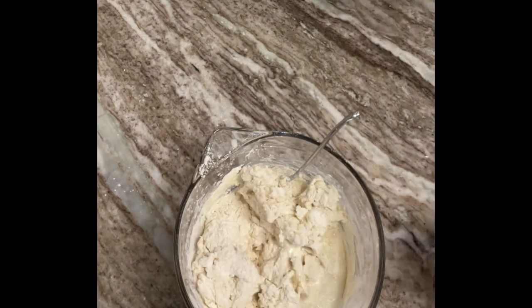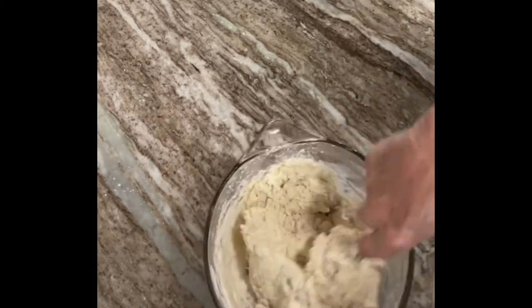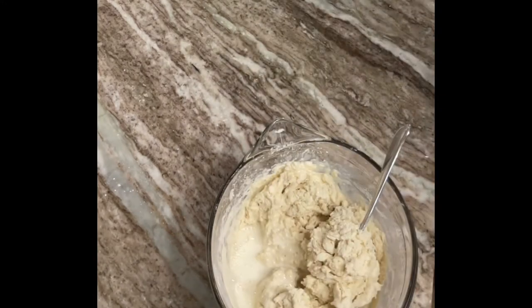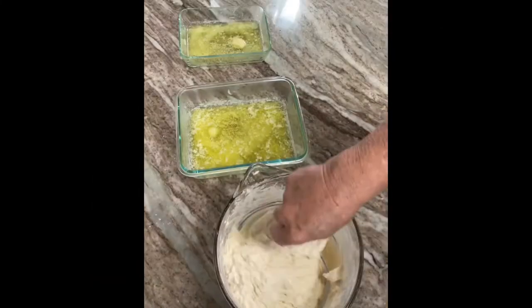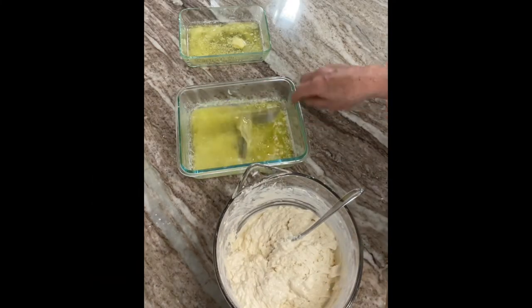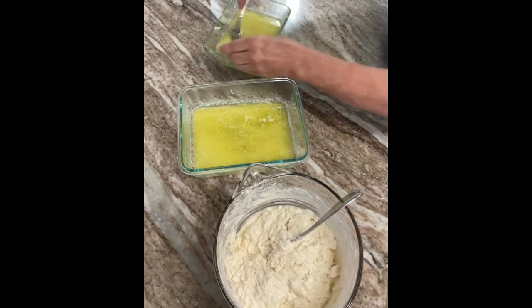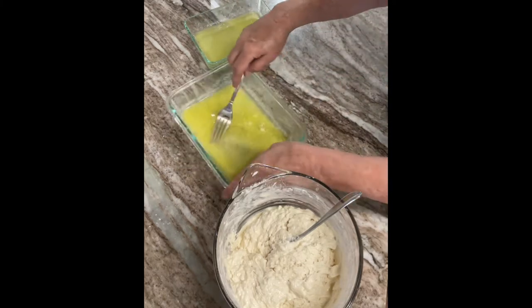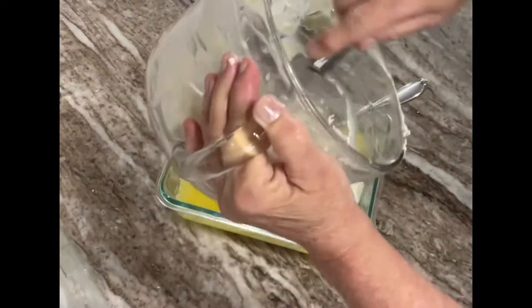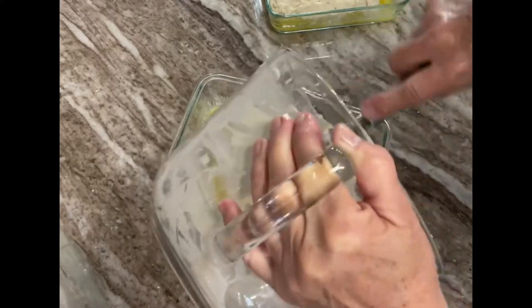While your oven is preheating to 450 degrees, place your butter in the pan you're using and set it in the oven so the butter will melt. My larger baking dish was being used, so I used two smaller baking dishes. It's going to yield about nine biscuits, so whatever pan size you need for that. My biscuits were of a generous portion — I put most of the dough into the larger pan and cut that into six pieces, and the other pan I cut into four pieces.